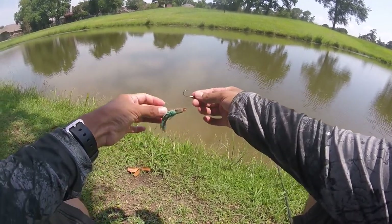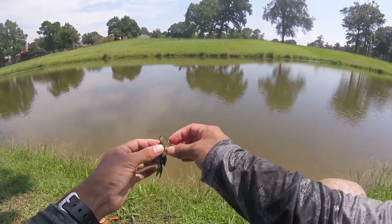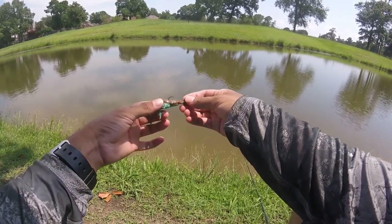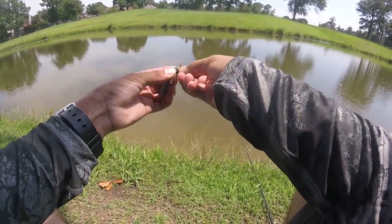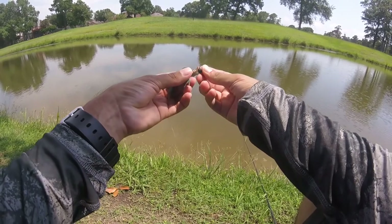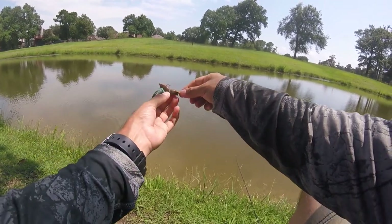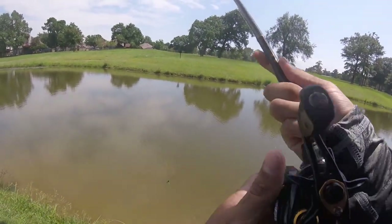You just want to grab your little crawl — it's supposed to end up with the hook facing up. Go between the two little tail parts, get right in there, continue pushing up. You can see it starting to move up, then just push it out the back. Make sure the crawl is flush and straight up against the back of that ned rig jig head. That looks pretty good — when you cast it out, the pinchers just flap up.